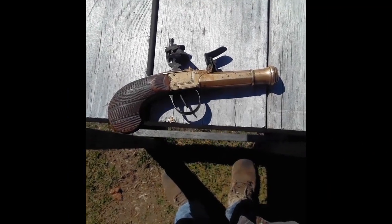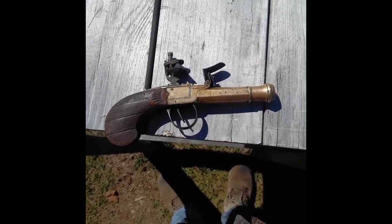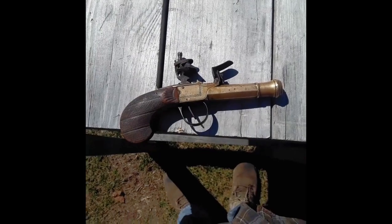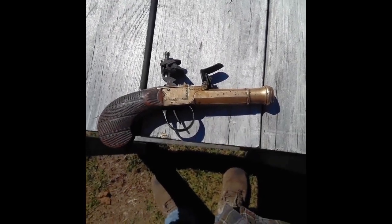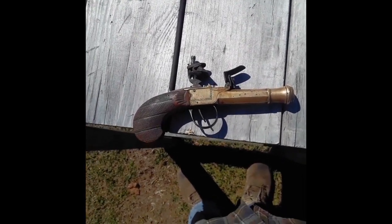Welcome to the Squirrel Tale. Today I'm shooting a rather unique pistol. This is a Belgian-made flintlock pocket pistol, picked it up at a gun show recently. The barrel's brass. It's around .38 caliber but flares at the end kind of like a blunderbuss, and I believe it's made around 1820 in that era.